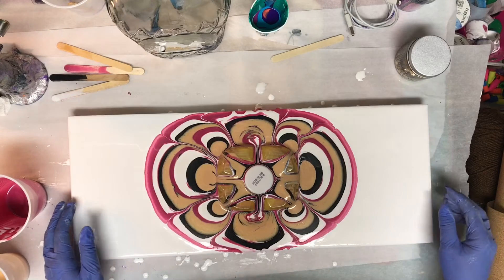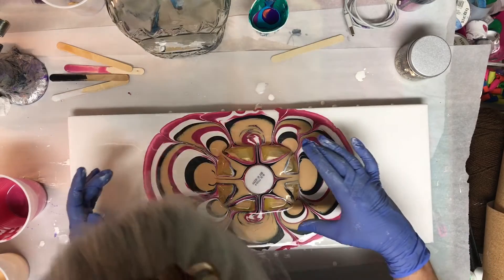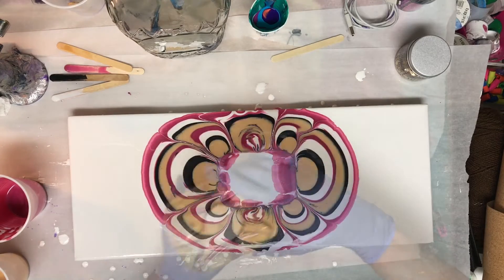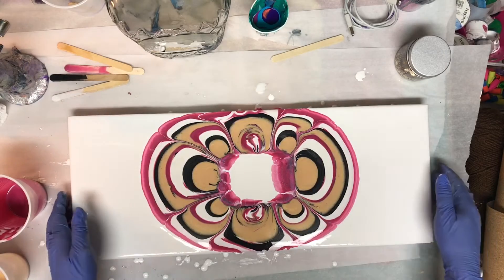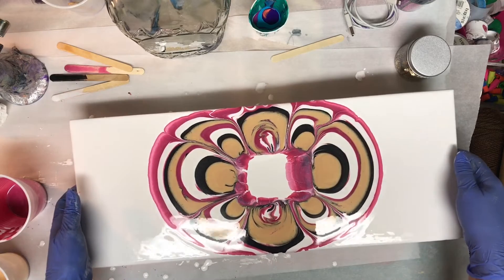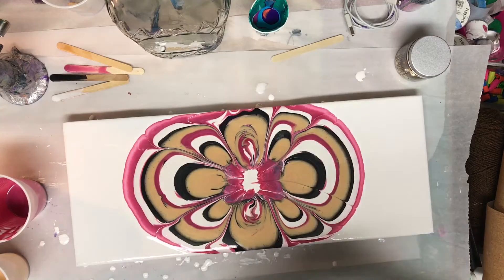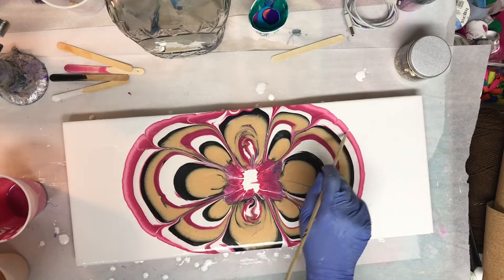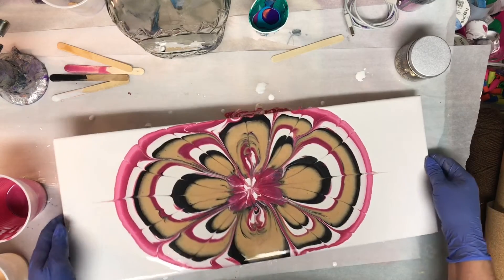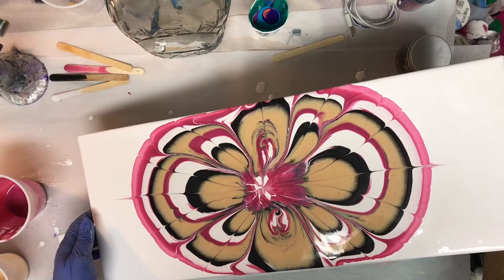So now the trick will be to get that bottle bottom off of the canvas without dripping all over. And we did it! There's a mighty big space there in the center. I did try tilting a little bit - it didn't move the paint a whole awful lot. I used the skewer and dragged some of it into the center.